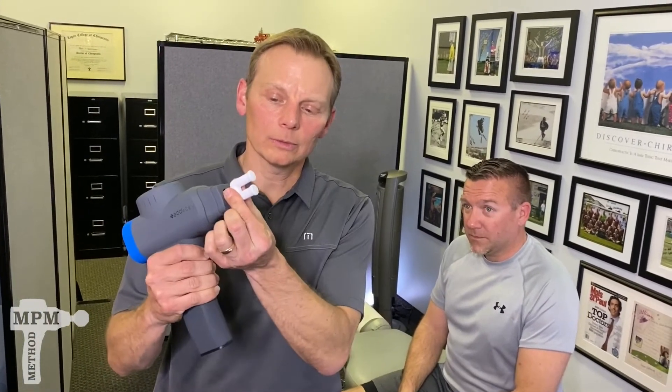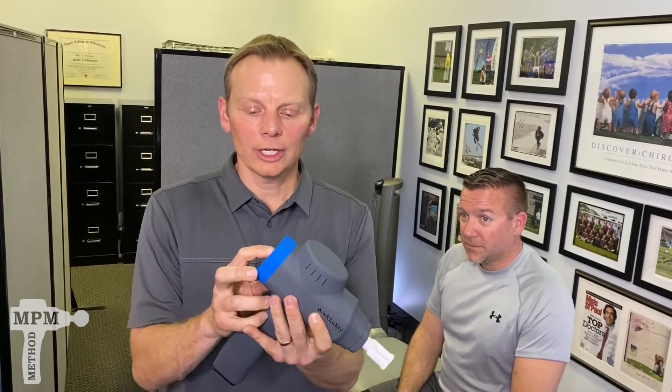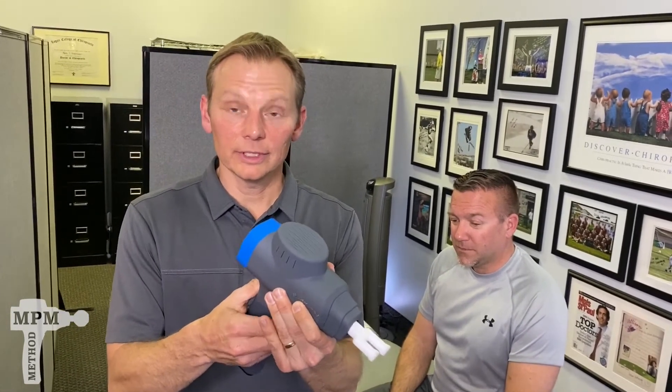Grab your bio zoom, grab the white tip with the fork, turn it on, crank it up to 5, and let's get to work.